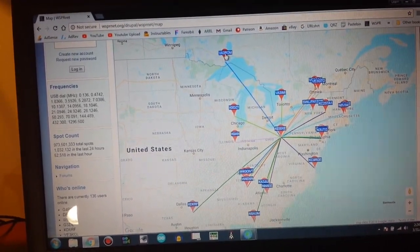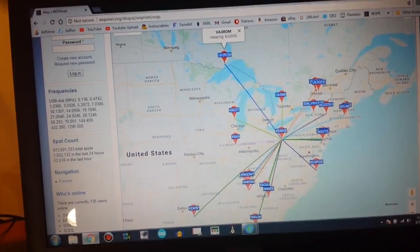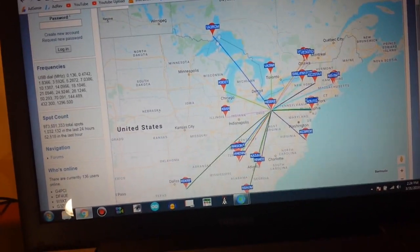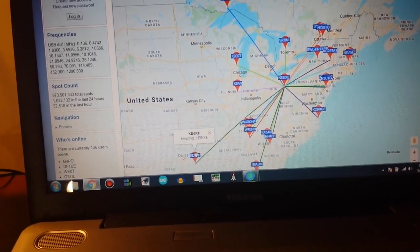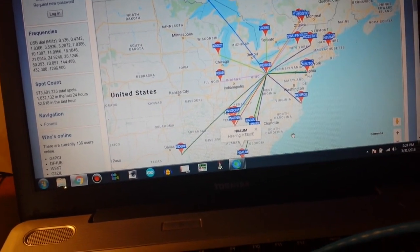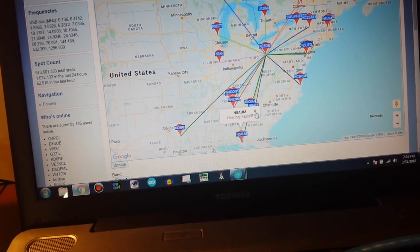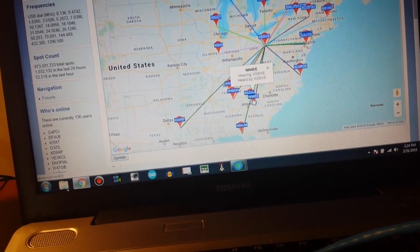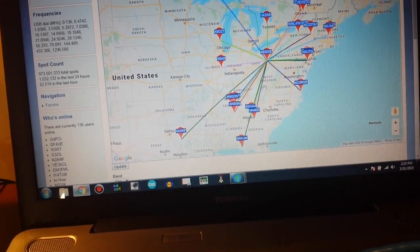If we click up here on this one, this is up in Canada. They hear me at VA3ROM. Then we can come down here into Texas and KD6RF is also hearing me. Then down here into Florida, N8AUM is hearing me.